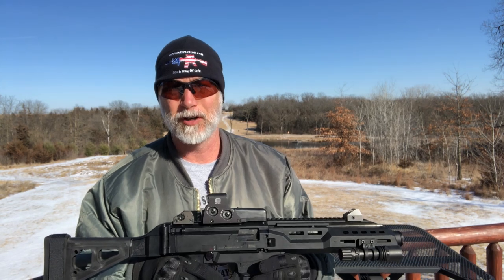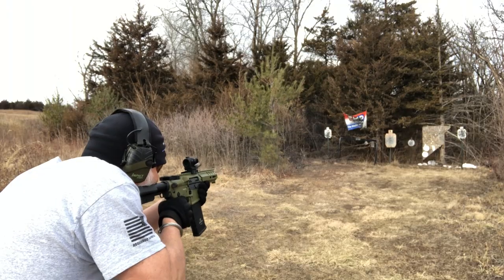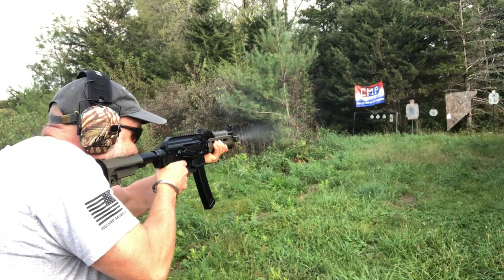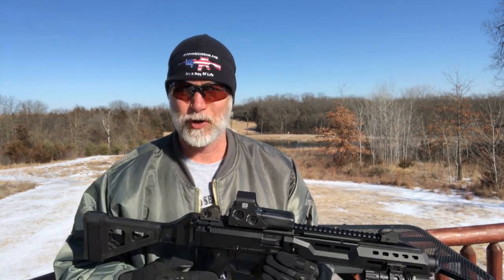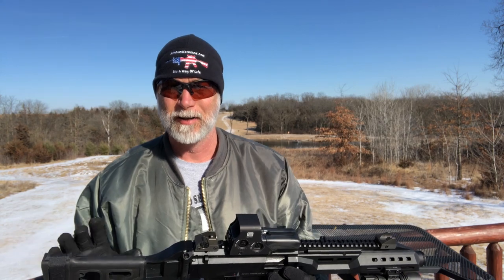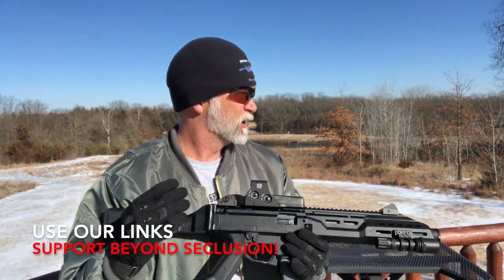If you follow my channel, you know I absolutely love PCs. Probably one of my favorites — the biggest thing is they're economical to shoot. Anyway, the Scorpion is totally different than the AR platform, so I'm anxious to see how it does, how it feels. It looks different and it's going to break down completely different. Let's just start.